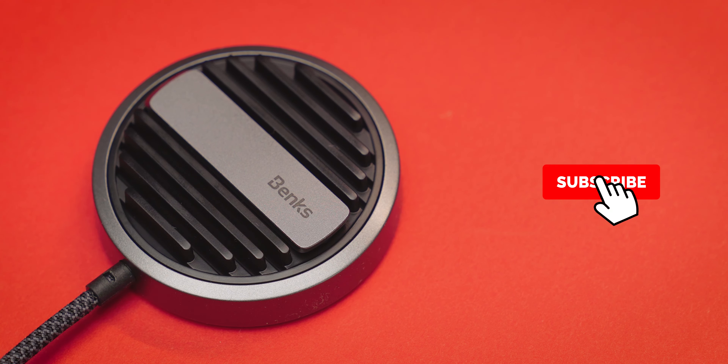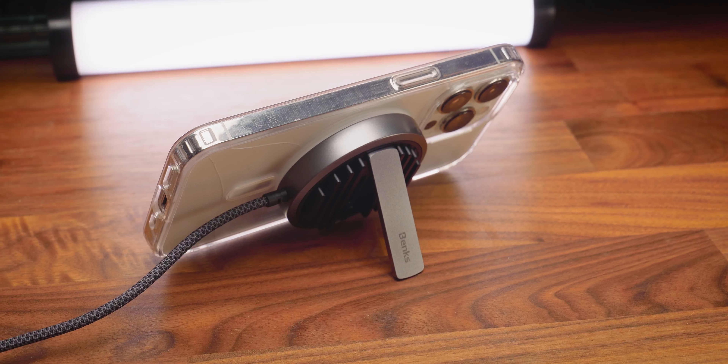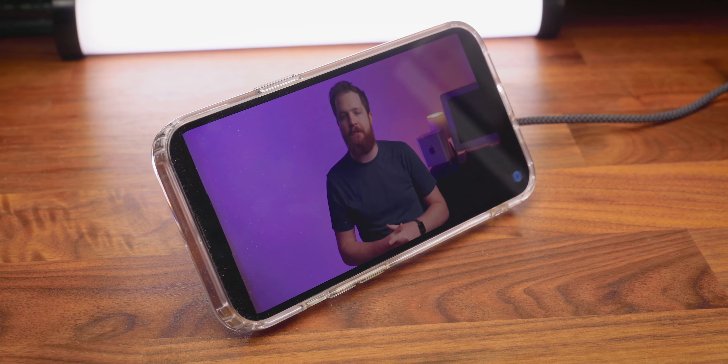Looks-wise, it's pretty unique. It almost looks like the front grille of a car, except instead of a badge, there's this pop-out stand, which allows you to prop your phone up while it's charging so you never miss a notification. This product is tiny, lightweight, and it has a built-in stand, and it's going to be compatible with all your MagSafe products.